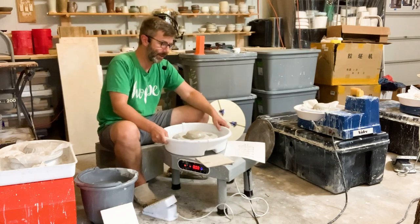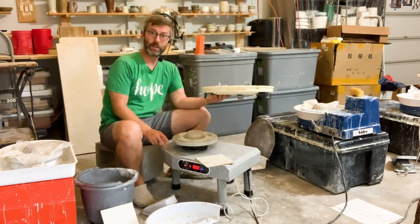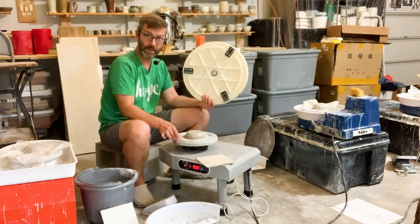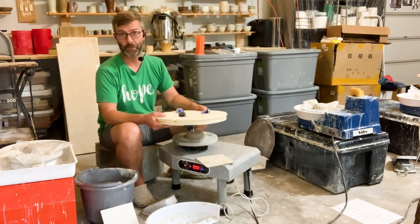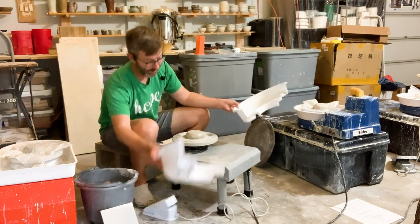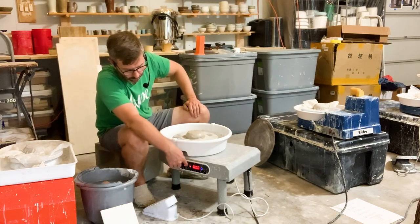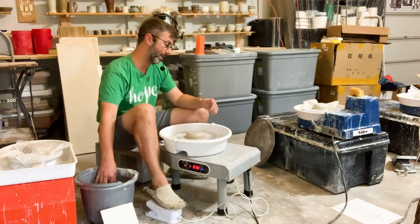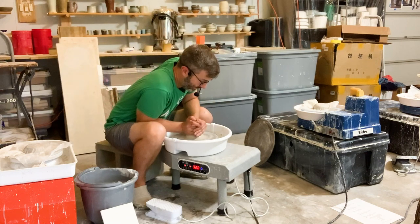A cool thing about this one is you can take the splash pan off and use the Giffen grip with it. This is the only budget wheel I have that you can use the Giffen grip on. You can adjust these to fit snugly on your 9.75 inch wheel head, and then you can trim pots a lot faster. Giffen grips are great for trimming pots fast — I love that about this wheel and I'd say that's one of the major pros. The major con would be I'm not the biggest fan of the digital interface, but once you press the power button and set the direction, you're off to the races and don't need to think about it anymore. So it's a good little wheel.